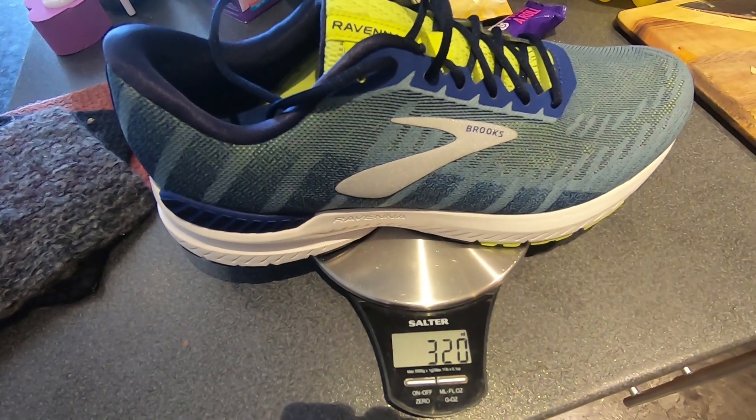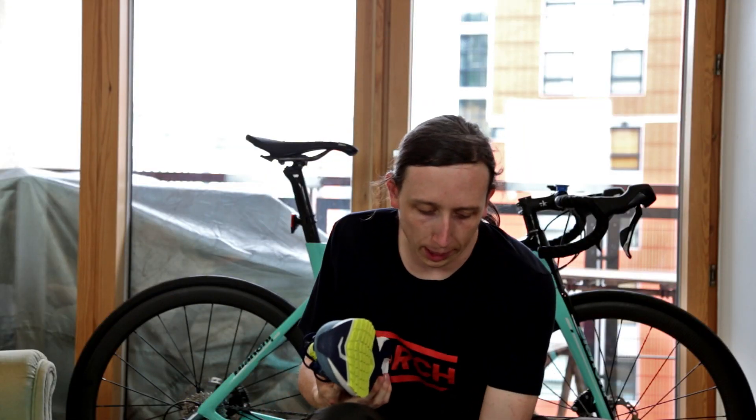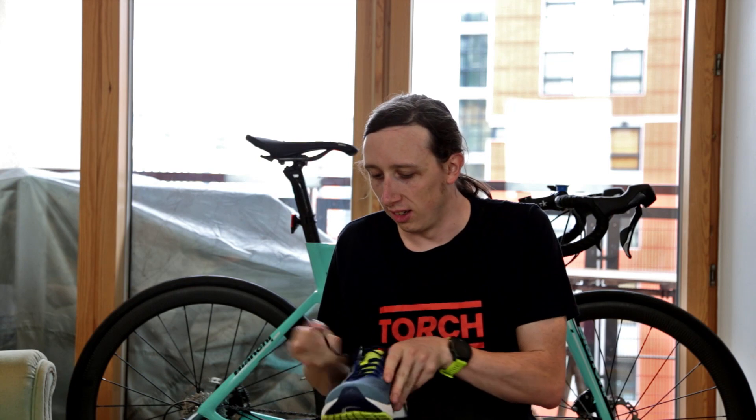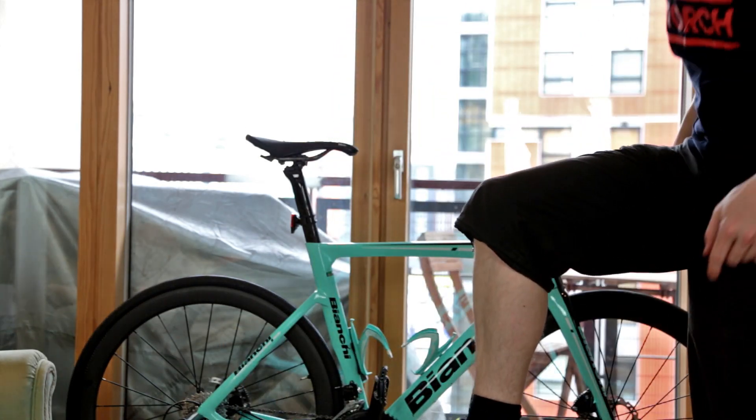320 grams. It feels pretty comfortable. The way I've set the camera up, I can't get the shoe and my head in the shot. I could do that by zooming out but then you'd be miles away and that would be rubbish, so I'm just going to have my head out of the shot and stick the shoe up here.